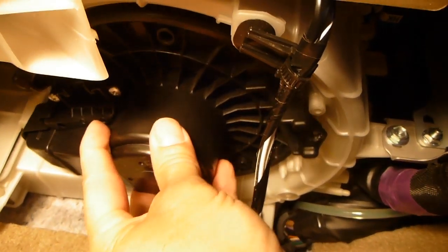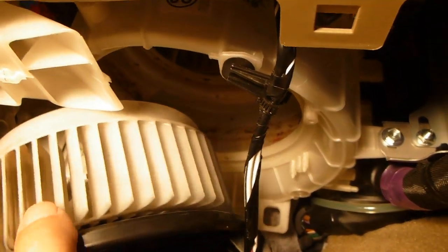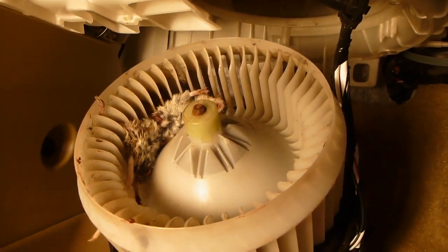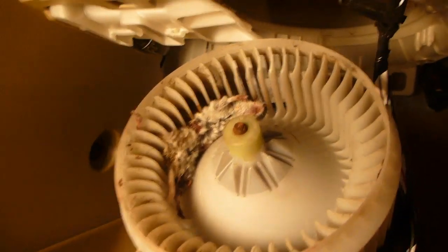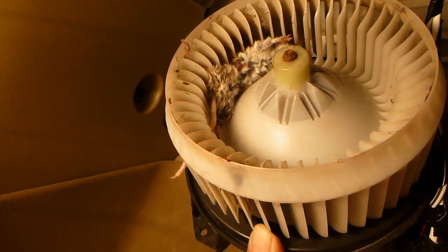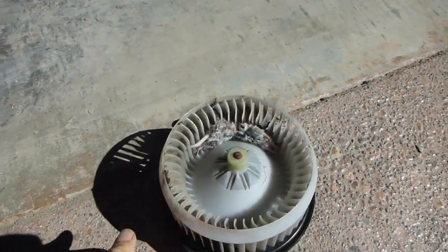The whole assembly simply drops right out pretty easily — and I'm already seeing a tail. Yes, sure enough, just as we suspected, a mouse. How that little guy managed to get in there I have no idea — he must have come through the air vent from outside or something.